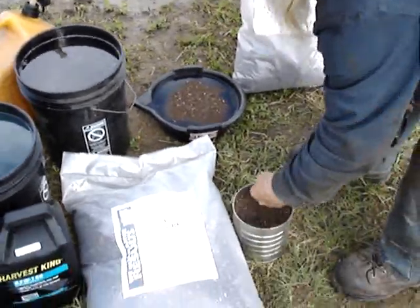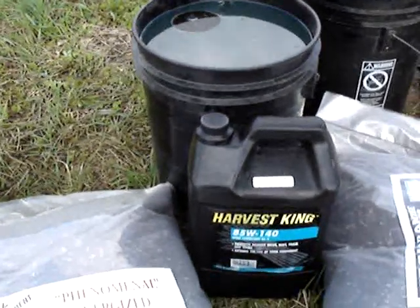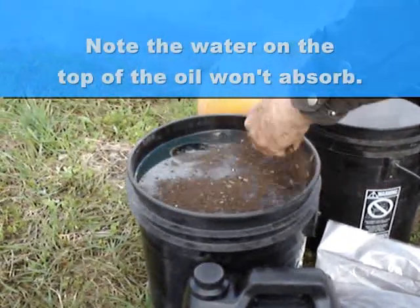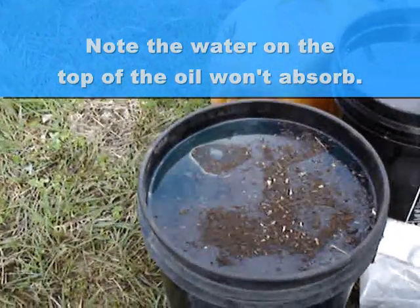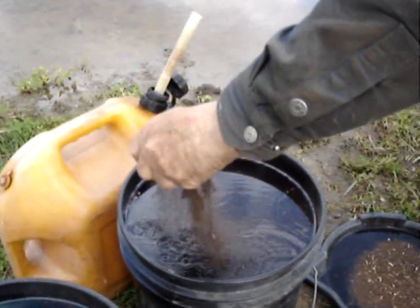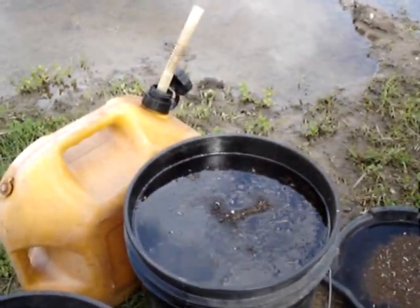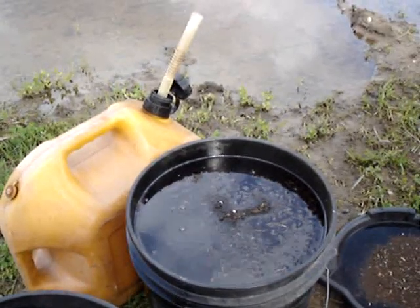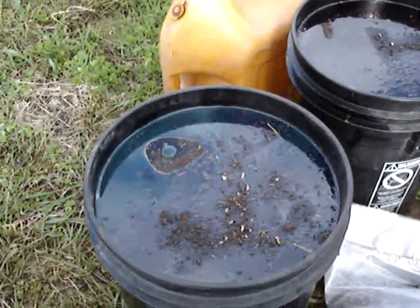Now I'm going to put some regular grade on 85-140 grease so you can see its action, and I'll put some more on some number two fuel oil. You can see that within just a few seconds it's got that. Our 85-140 is already almost absorbed and we've only had a couple of minutes.